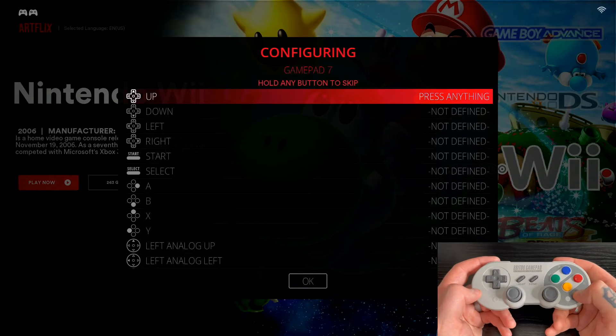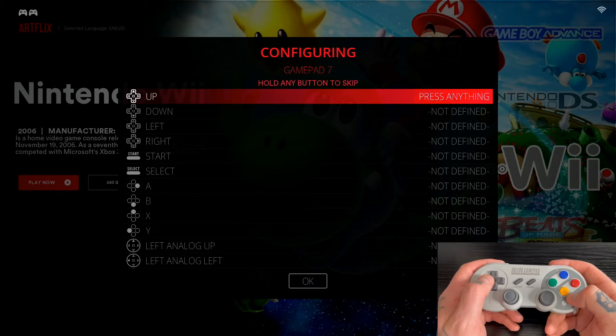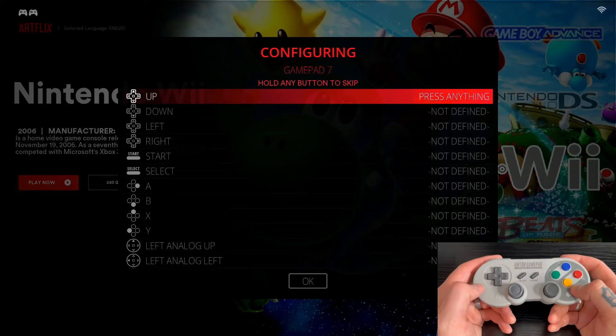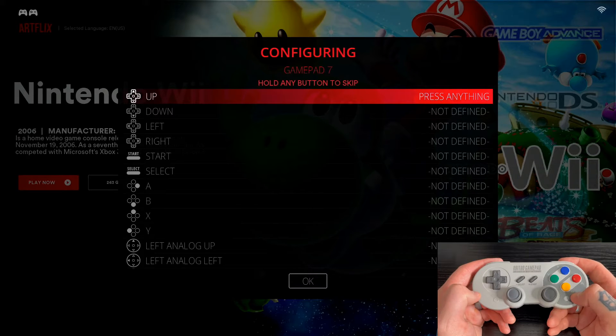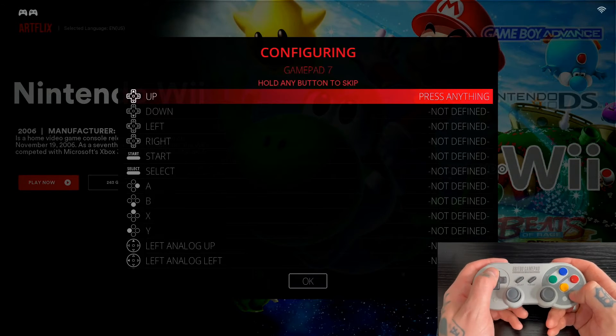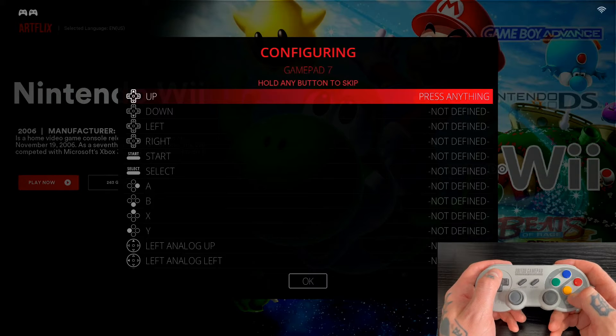Here is the configuring page where we're going to map the controls on the Bluetooth gamepad with Batocera. We'll follow the on-screen prompts. If you're used to setting things up on RetroPie and this is your first time with Batocera, don't get ahead of yourself — it's going to look similar but take a turn with some functions. The order is very different from other emulation platforms.